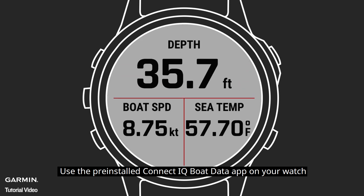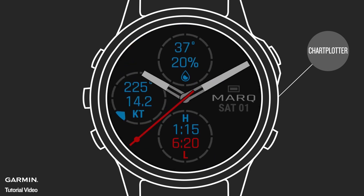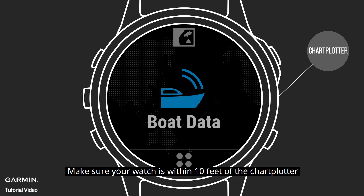Use the pre-installed Connect IQ Boat Data app on your watch to pair with your compatible Garmin Marine Networked Chart Plotter. From the watch face, select Start, then Boat Data. Make sure your watch is within 10 feet of the chart plotter, then set the plotter to enter the wireless pairing mode.